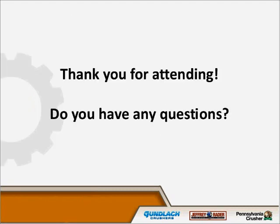Thank you for attending. If you have any questions, we'll take them for the time allotted. All lines have been taken off mute.